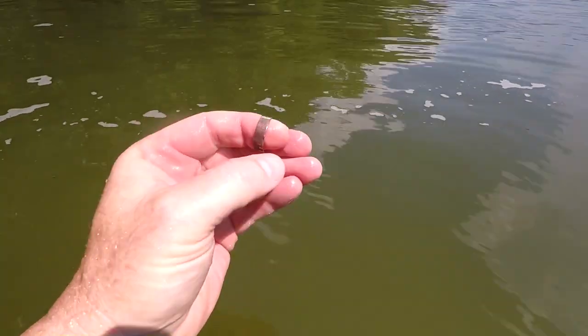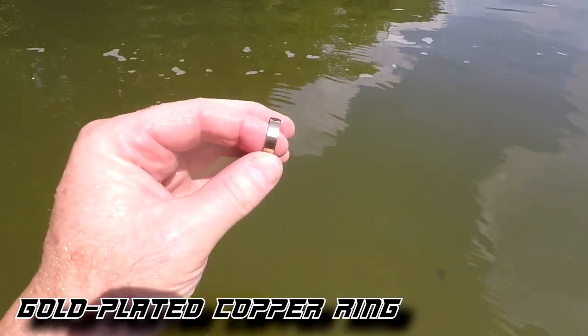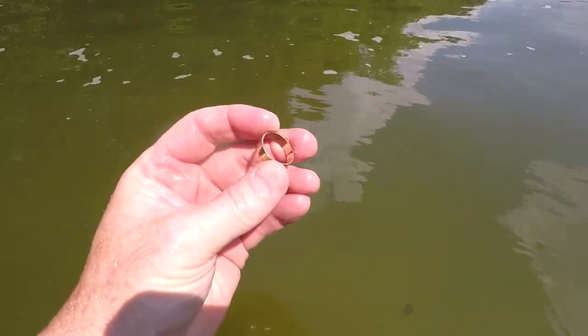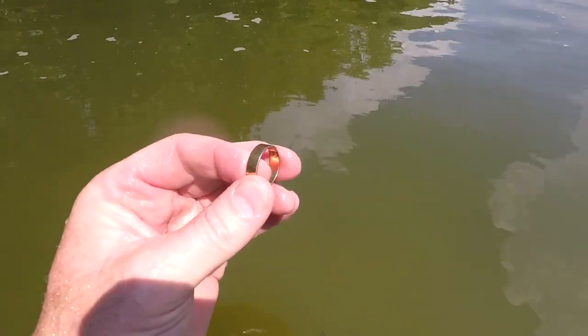Check this out — it looks rough on one side but good on the other. I think it's going to be gold-plated copper or something like that. I'll have to wait and get back to check for markings on the inside. It's ringing up a 78 — I'll take a 78 any day. I see a huge thunderhead billowing up headed my way, so I'm going to try to get as much hunting done as I can before the rain.